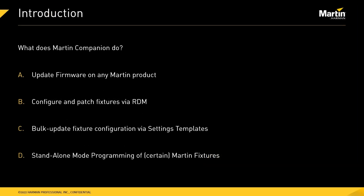What does Martin Companion offer you? First and foremost, Martin Companion allows you to update firmware into any Martin product, new or old. Secondly, it uses RDM to configure and patch fixtures without having to physically access them via the display. Multiple settings can also be updated in bulk using the settings template mechanism. New in version 1.6 is the ability to do standalone programming of certain Martin fixtures, allowing them to run fully standalone once programmed.